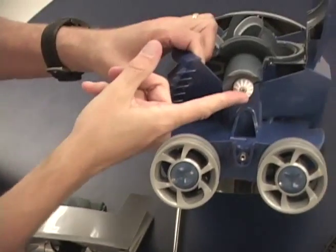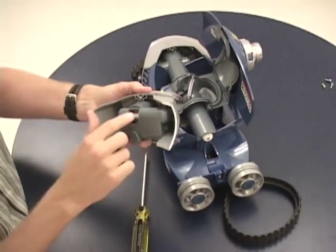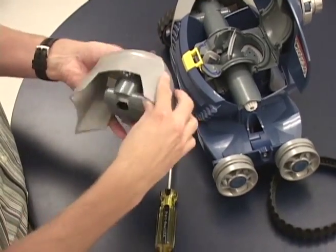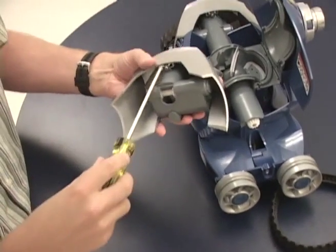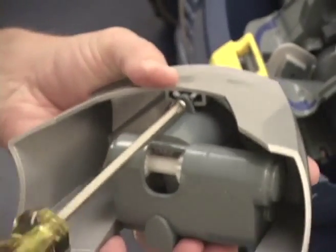Here you can see the drive shaft miter gear that contacts the miter gear inside of the direction control device. To separate these two parts, there's one self-tapping screw on the inside. With the Phillips screwdriver, just remove that as well.